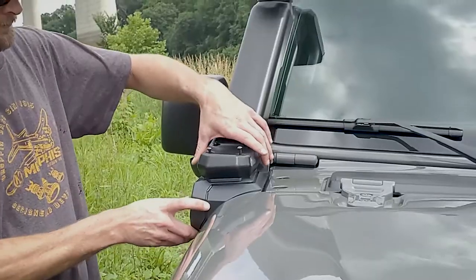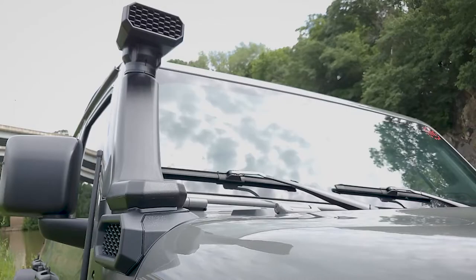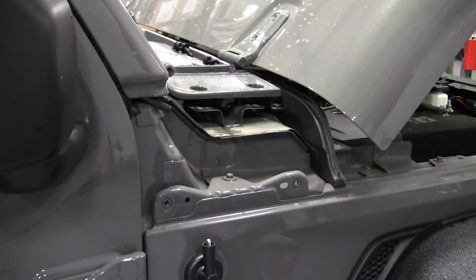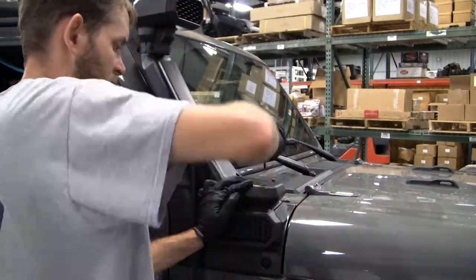Despite the fact that this snorkel does look great, it's also engineered to perform. Its modular design allows you to convert from a low mount to a high mount in minutes. It's innovatively designed to protect your engine during water crossings. The great thing about this installation is there's no drilling and you don't have to cut the outside of your vehicle to make it fit.